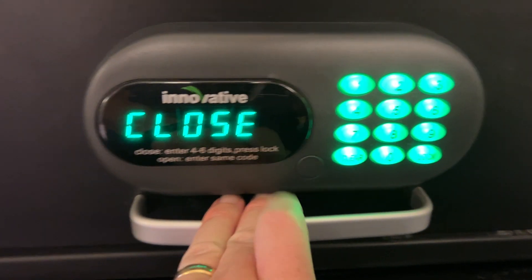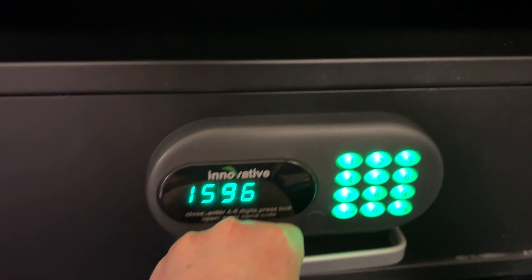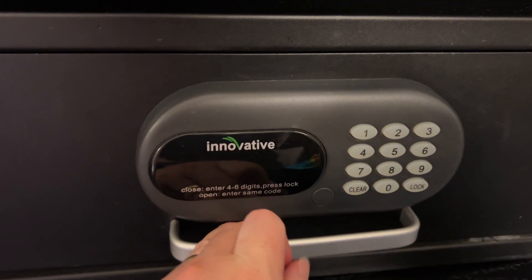Give it a moment. Move the drawer and it's going to say closed — this is locked, nice and secure. It'll show my code one more time.